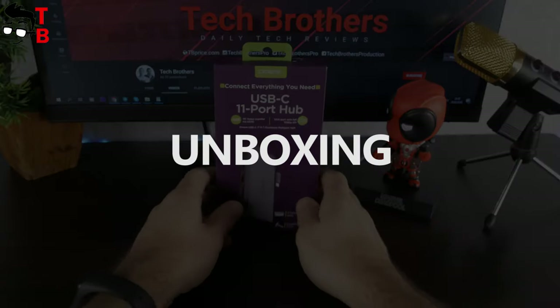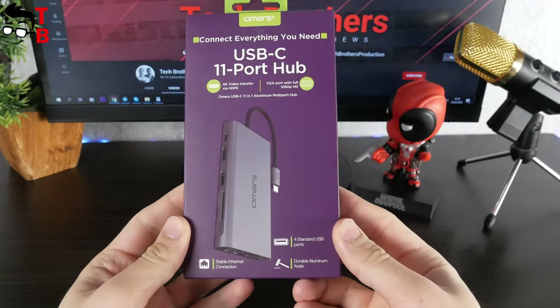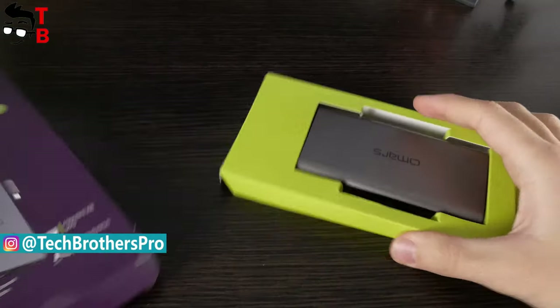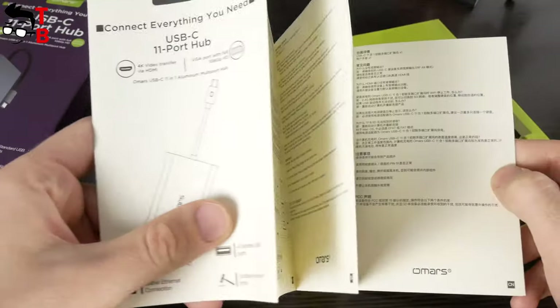Omer's 11-in-1 USB hub comes in this box. Here we can see the image of the USB hub. On the back, you can read about the main features, specifications, and compatible devices. Inside the box, there is the USB hub and a user manual.